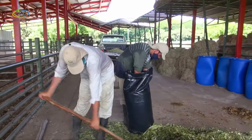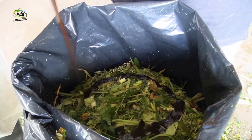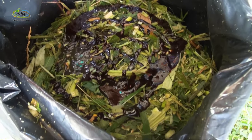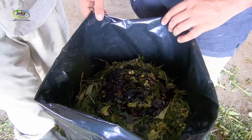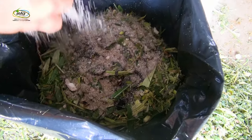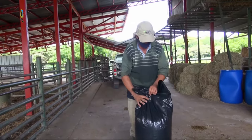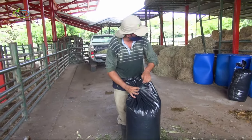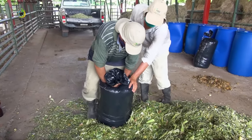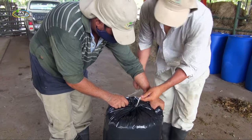Queda a gusto del productor si le adiciona o no miel, esto con el afán de mejorar su olor y su palatabilidad. Al final del sellado de la bolsa, utilizamos una cantidad de sal, con el afán de proteger el material vegetal, para que los hongos que quedan en la parte superior de la bolsa no dañen el encilaje. Es de suma importancia que a la hora de encilar, la bolsa quede sin la presencia de aire, ya que el éxito del encilado depende de la condición anaeróbica de éste, ya que si no, en lugar de fermentarse, va a pasar por un proceso de pudrición.